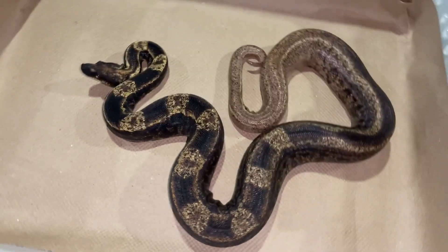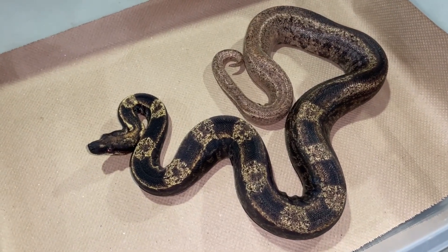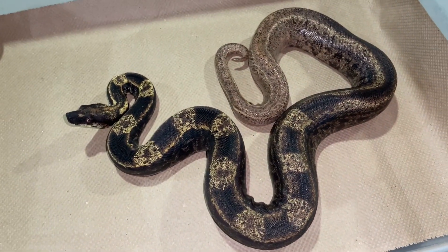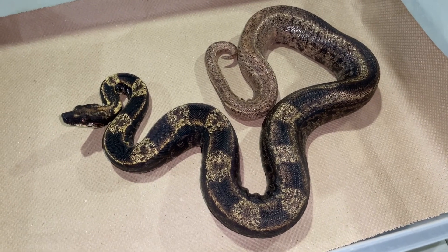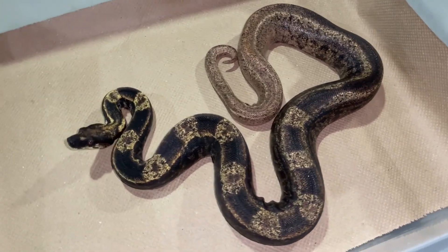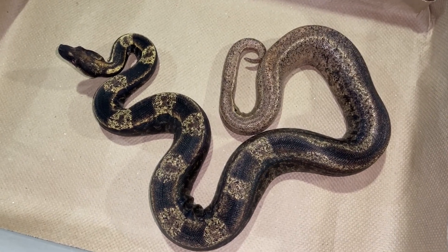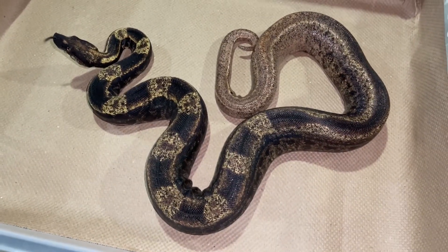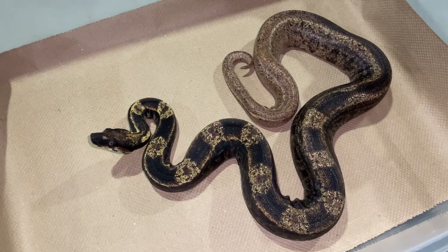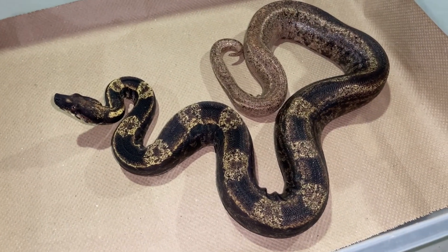This is a breeder IMG VPI Sunglow Motley Jungle — a visual five-gene banger. He just ate yesterday, so he's got a little bulge there. He's breeding for me this year and I absolutely love this guy. I have a lot of animals with these same genes — four-gene animals with or without Hypo, Jungle, or Motley — but he's the only one I have that is all five and breed-ready. He's been doing an excellent job paired up for his first year, and I'm super excited about what he may produce.